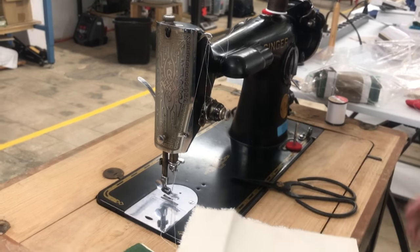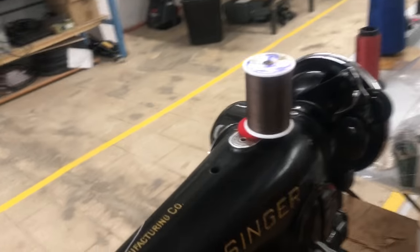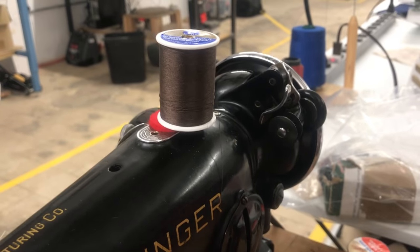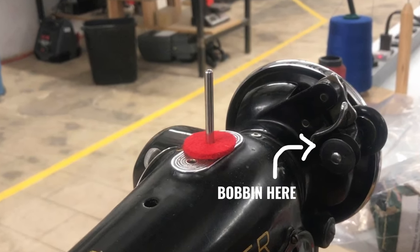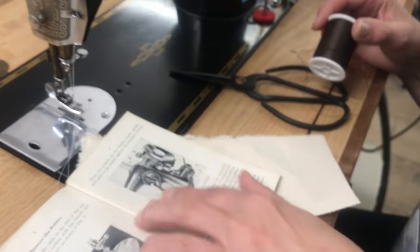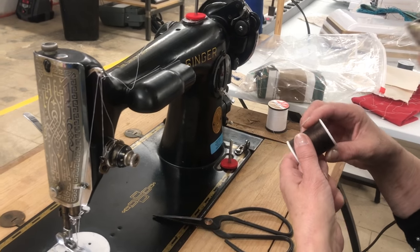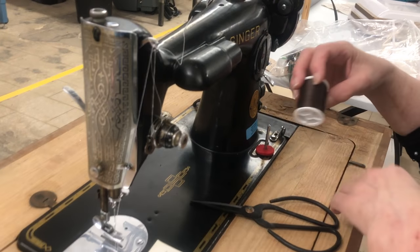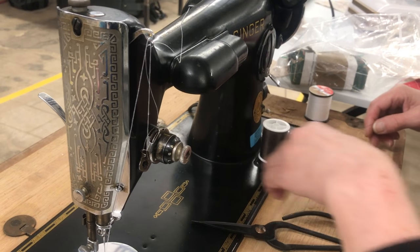The bobbin goes on here and the whole bobbin mechanism is on this side. To wind a bobbin, it's right here in the manual on page eight, and it gives you a diagram of the machine — that's what this is for.